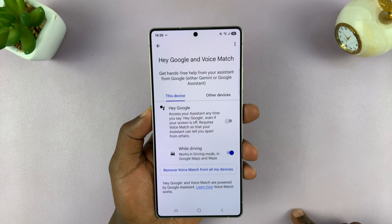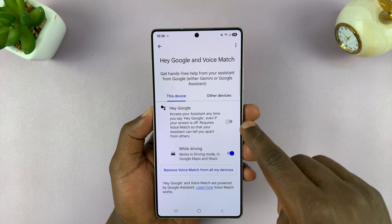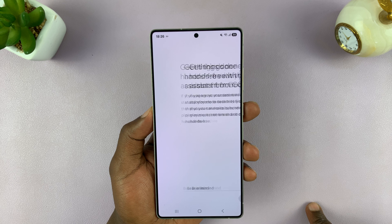This is where you can enable Hey Google. You might have Google Assistant enabled, but you don't have the Hey Google voice prompt enabled. So you can enable it from here.